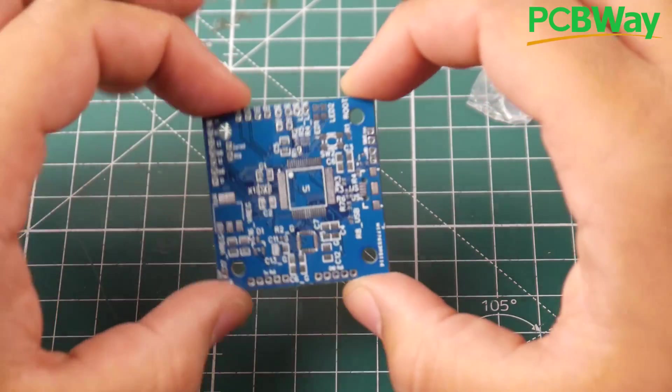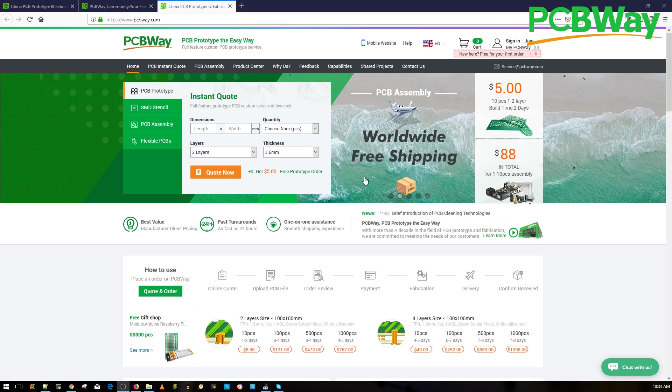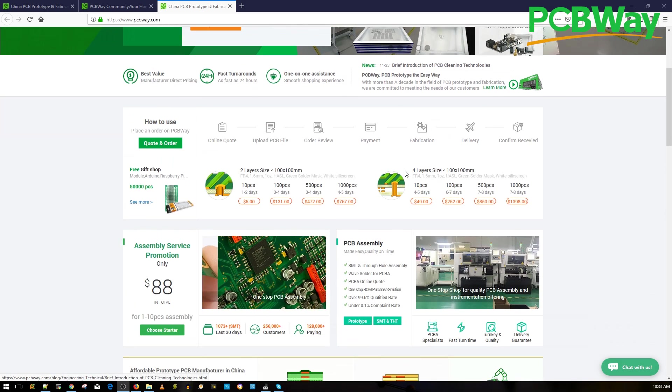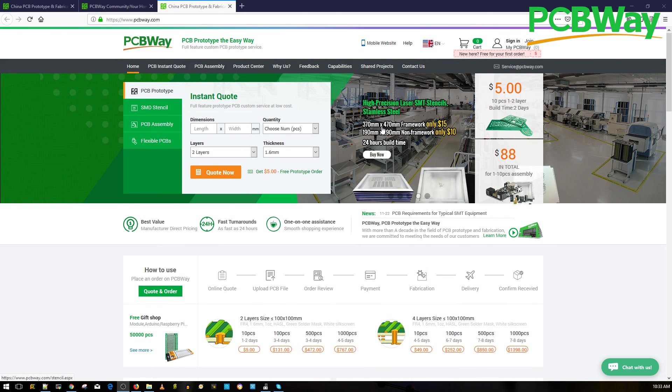Before continuing on, a huge shout-out to our sponsor, PCBWay, for sponsoring our open hardware flight controller. This is a great place to have your PCB manufactured, as well as assembled, with great quality and fast service. They also provide 24-hour express service if you are in a hurry and want your projects in your hands as soon as possible. You can also check their shared project page if you're looking for fun DIY kits contributed by other users. They also hold a lot of events and PCB contests where you could actually win cash prizes. I do highly recommend you check out PCBWay — links are down below.